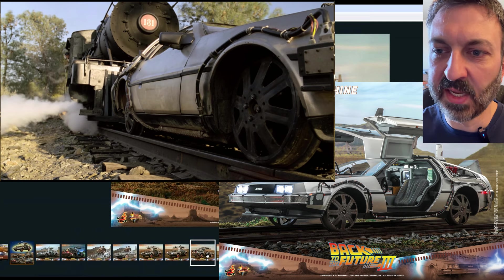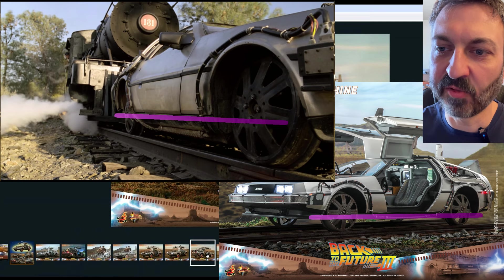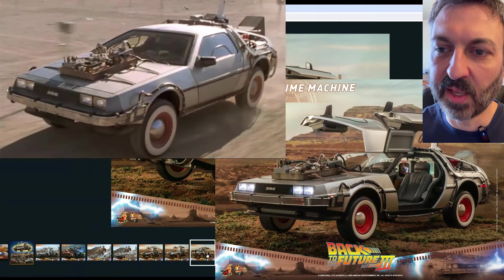Now one thing I'll point out with the adjustability for the height — if you look at kind of the center of the wheel and follow the rocker panel line, you can see where that's in line and compare it with the screenshot from the movie. You can see how that compares to the off-road version.